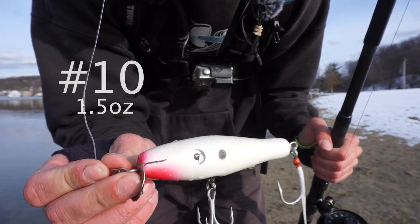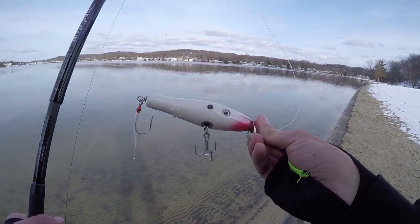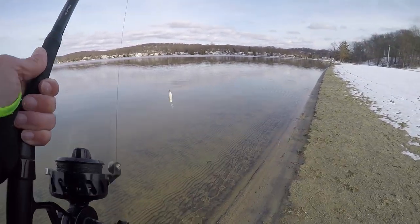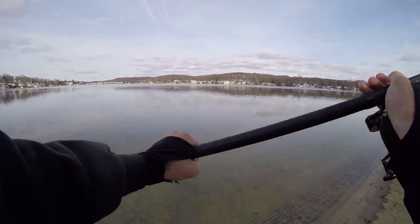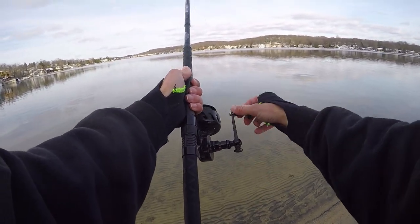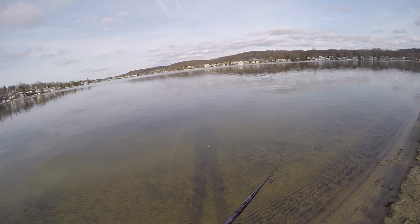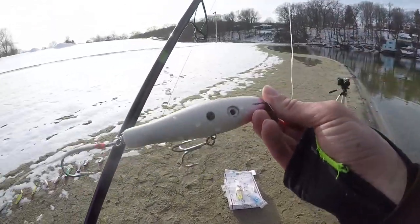Plug number ten: moving on to the swimmers. This is a Surfster white menhaden imitation swimmer - a good plug to have in your bag in the early and late season, and honestly year round, especially when there's menhaden, peanut bunker, or snappers around. It's a great bait day or night. Under the water it doesn't dive too deep but has a nice side-to-side erratic wobble. Comment number ten if you want plug number ten.